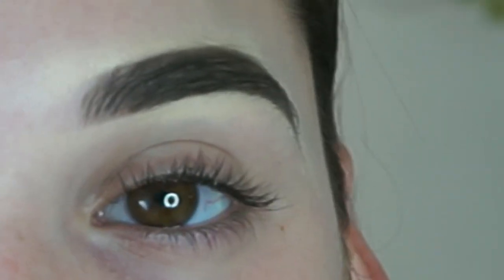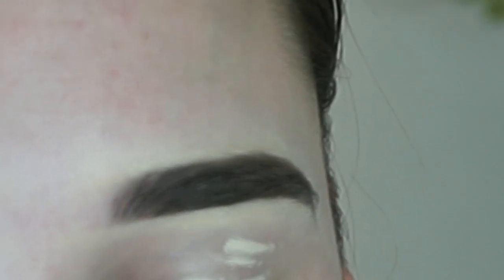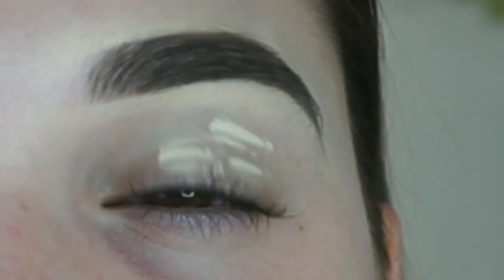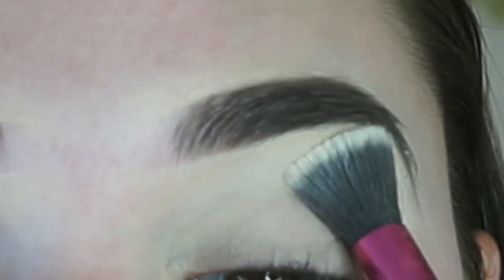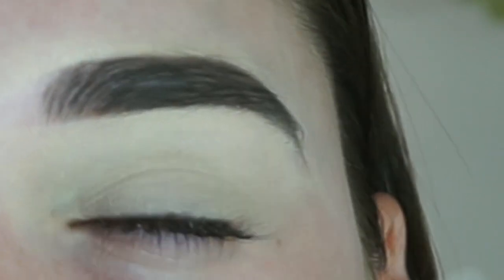Okay, so now that my brows are done, I'm going to start with my eyes. I'm going to zoom you guys in a little bit so you can see what we're working with. To prime my eyes, I'm going to take a little bit of concealer and my Urban Decay Eyeshadow Primer Potion. I'm going to set my eye with a translucent powder, keeping it right near my brow bone and not so much on my eyelid.